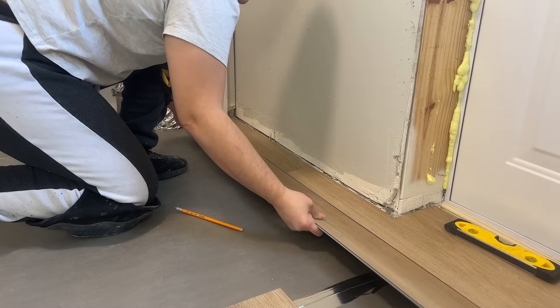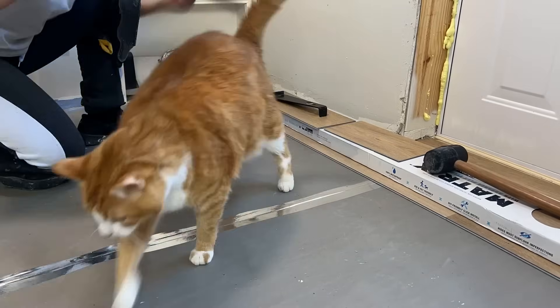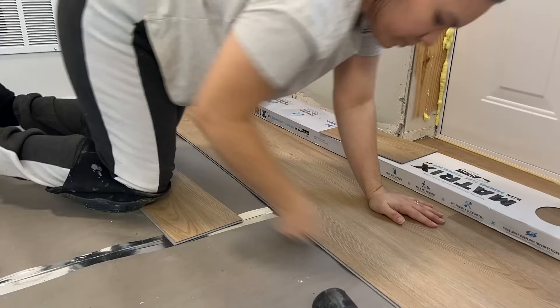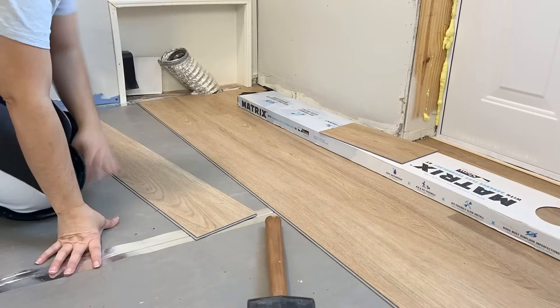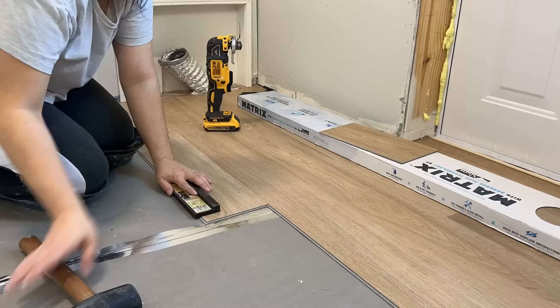I'm using vinyl planks for the floor, which is an easy DIY floor to install and is waterproof — perfect for a laundry room. If you want to know more about how to install vinyl plank flooring, I did a full video on it when I did my living room. I'll have it linked in the description below.